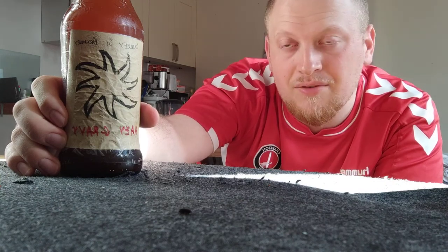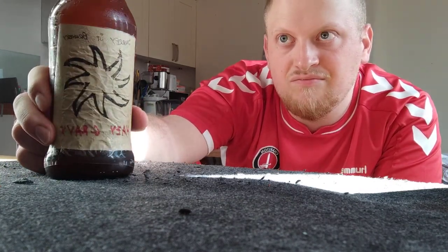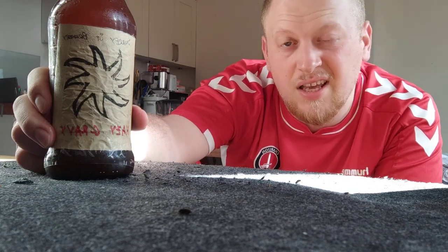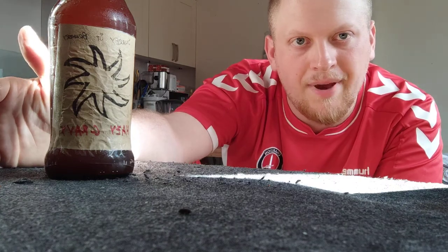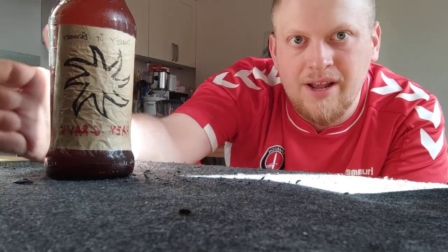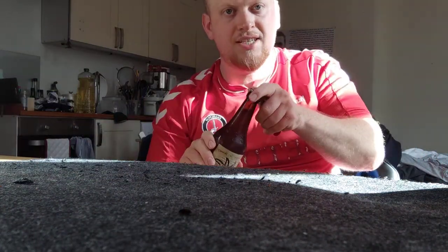I'll give the design and everything honestly a 10 out of 10 — this is really what I look for. It's just simplicity, proper homemade, really honest sort of earthy kind of stuff. I like it, really nice. So yeah, design of the bottle and the label — a good solid 10 out of 10.